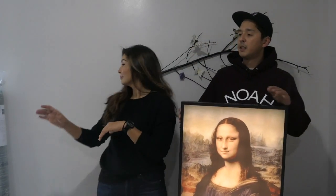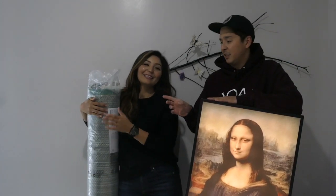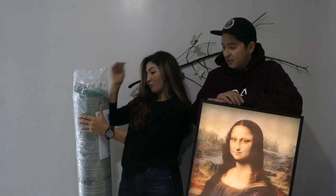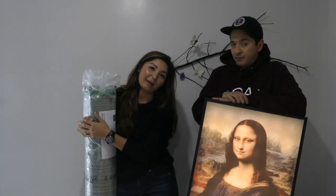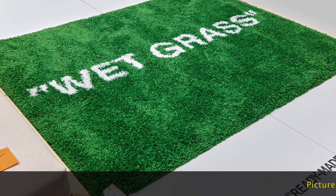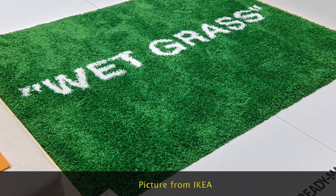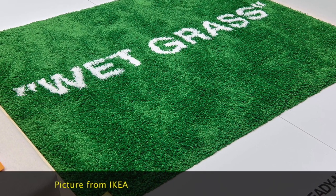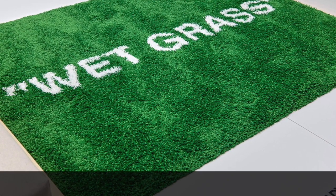My second favorite was probably the carpet. We ended up getting the green one, which is the 'wet grass' design. We don't want to open it because putting it back will be super hard. But basically the material is just like a regular carpet — it just has wet grass printed on it, as you can see in the picture. The size on this carpet is four by six, so it's not that big.